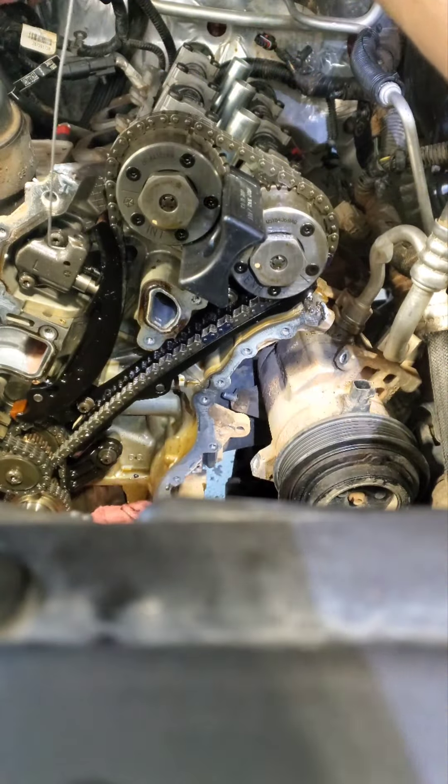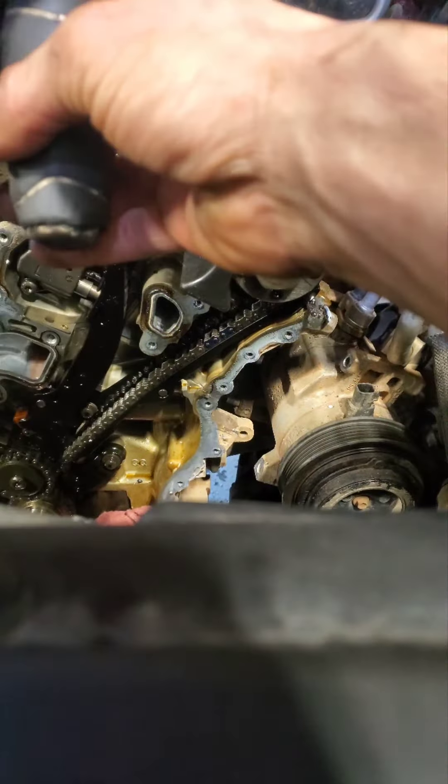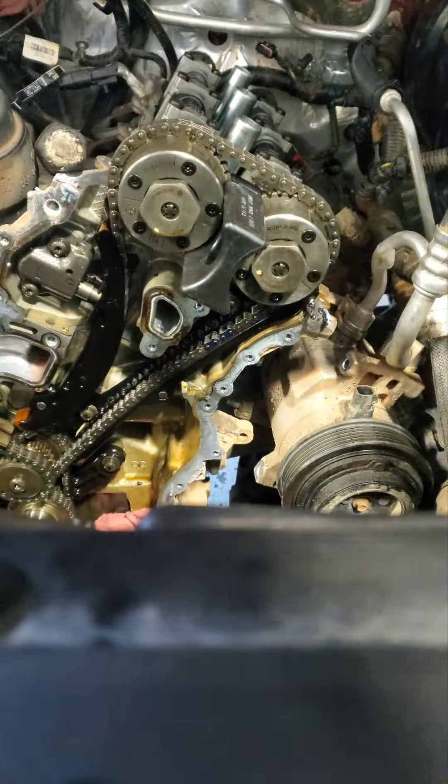Hi YouTube, today I'm going to show you how to reset the timing chain tensioner on your Pentastar motor. This works for 3.6 liter Chrysler Pentastar motors. I'm going to try doing this all one-handed.